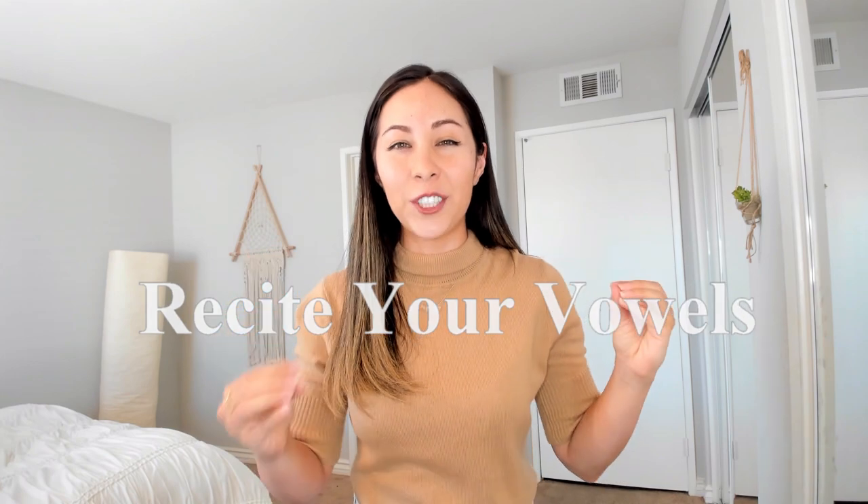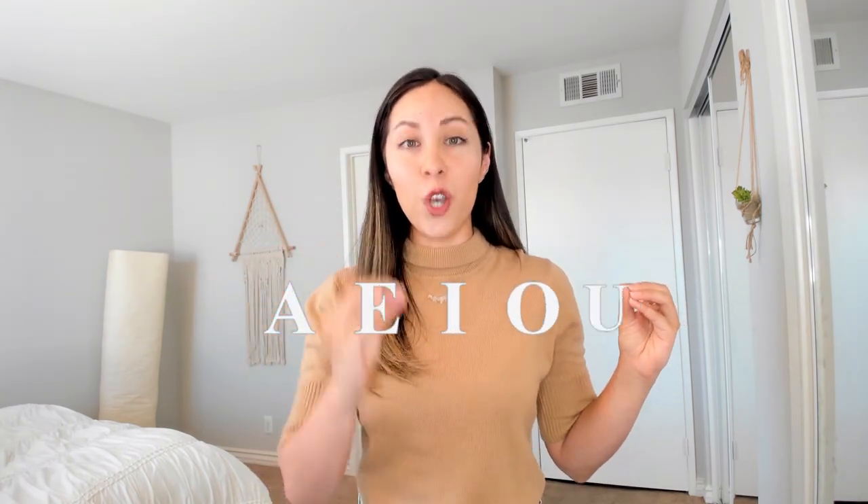An easy way to warm up your face is to recite your vowels: A, E, I, O, U. Make sure you over-exaggerate each letter so you're really stretching out your mouth, and then relax. A-E-I-O-U, relax. A-E-I-O-U, relax.